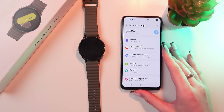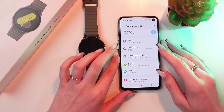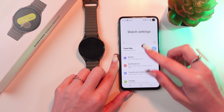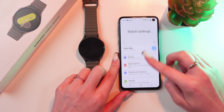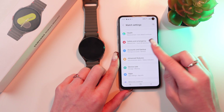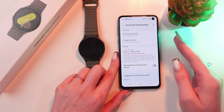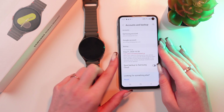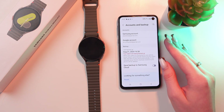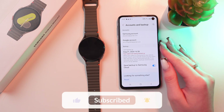Let me show you where to find this feature. First, open the Galaxy Wearable application, then go to Watch Settings and search for the Accounts and Backup section. Here it is. You can see the tab named Backup. To perform this backup, just tap on this option to save it to Samsung Cloud. And that's it.